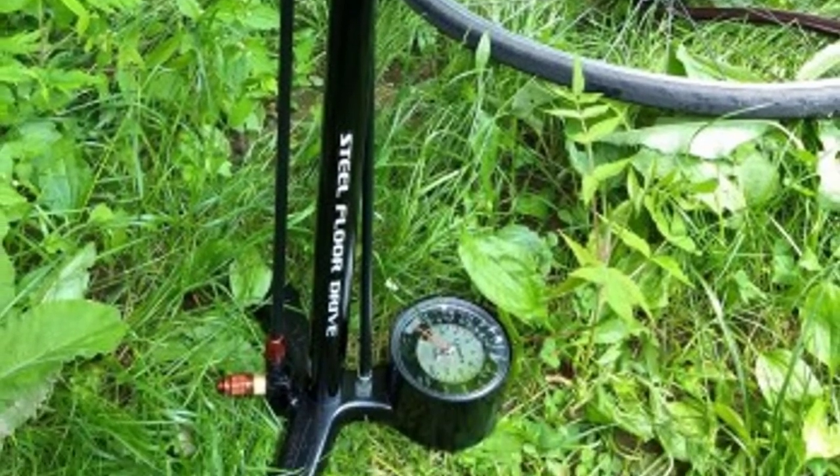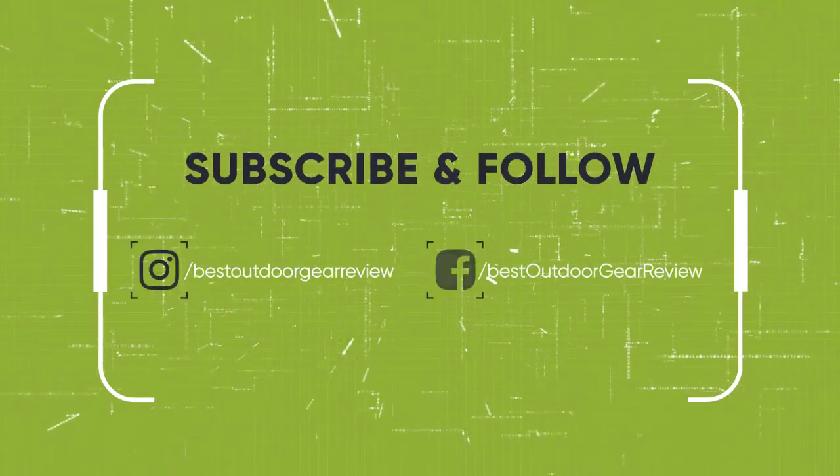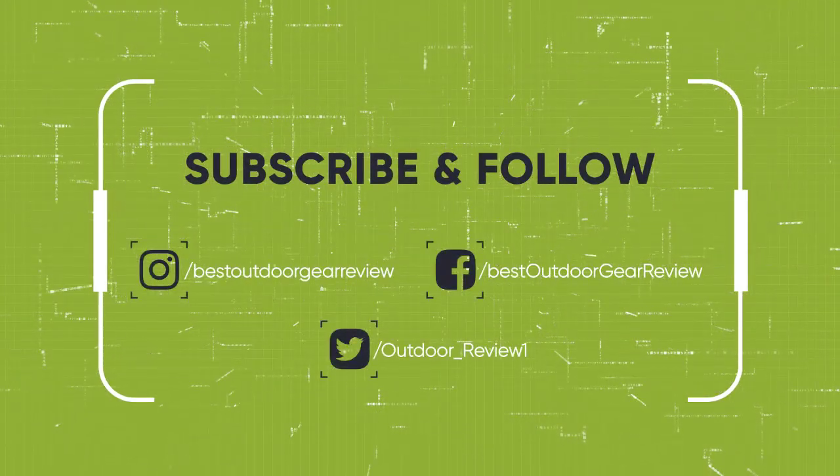We hope you've enjoyed the video. If you did, please leave a like, and if you're new here, hit the subscribe button. Until next time, have a nice day.